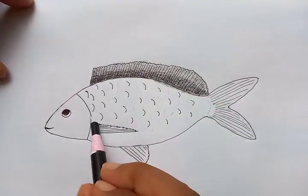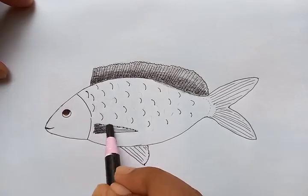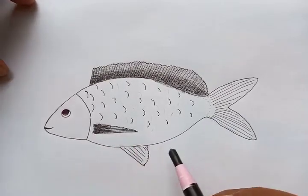Then we're going to draw this one darker. One part is going to be more in-depth color and another part is going to be just a uniform ash color shade.